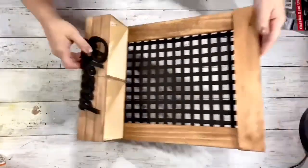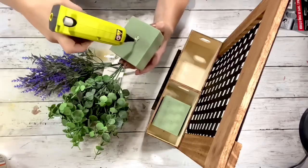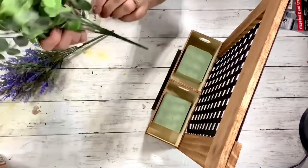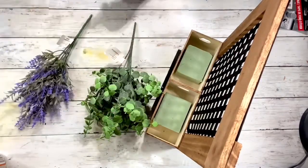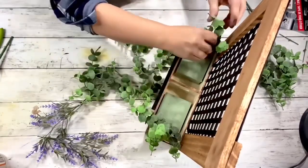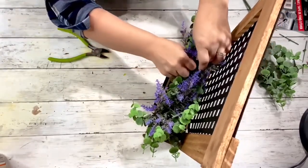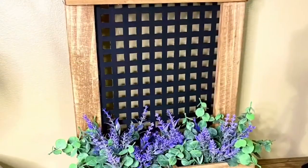Here it is all completed — now we're just going to decorate it. I'm taking floral foam from Dollar Tree and hot gluing that in each crate. I have some eucalyptus and lavender from Walmart, and I'm going to cut off pieces to fill in the boxes. And here it is all decorated — I absolutely love this, let me know what you guys think!